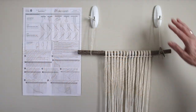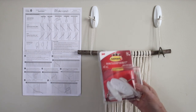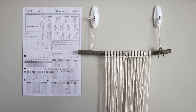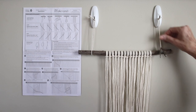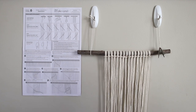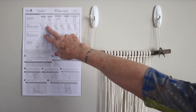This is my first macrame project. I watched some videos and noticed a lot of artists had theirs hanging, so I've used some command strips stuck to the wall and hung the wooden dowel from some extra string. Working this way allows the weight of the strings to hang directly down and let gravity take its course, so your project will turn out straight. I've also attached my instructions to the wall with tape for quick reference.